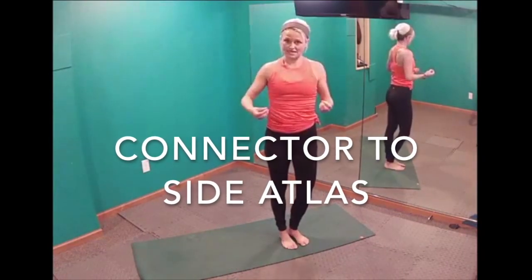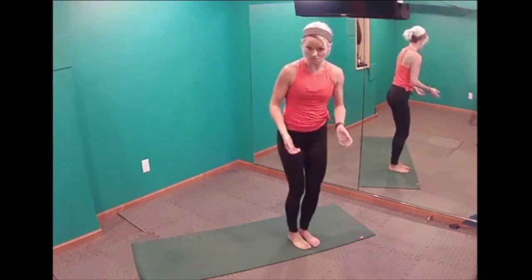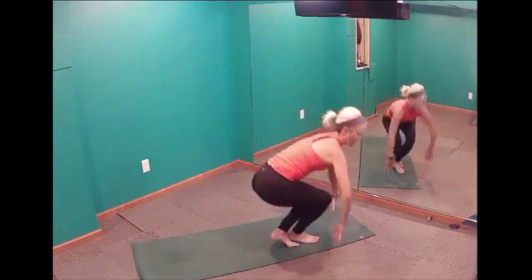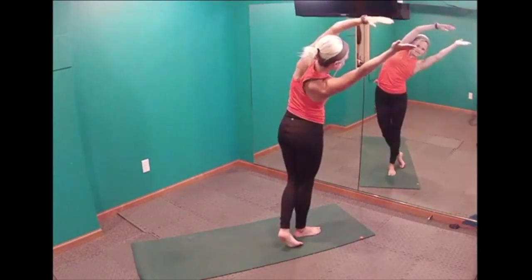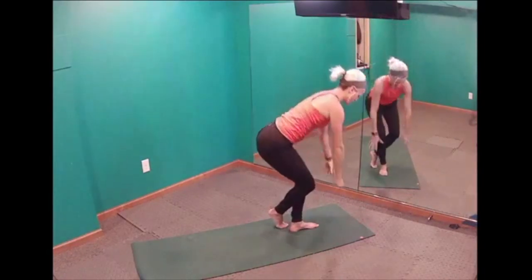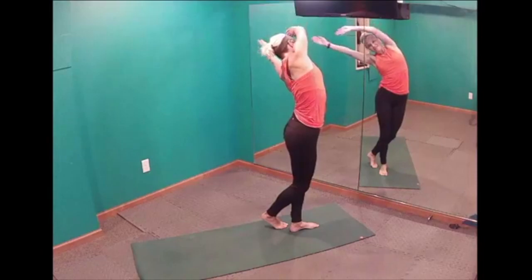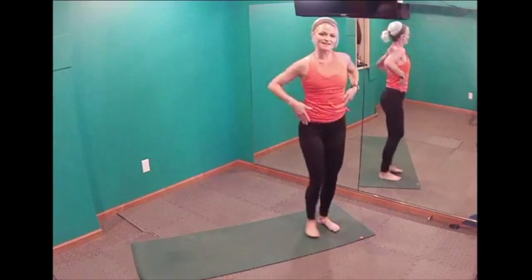Another move is called a connector to a side atlas. There are times when our knees do go past our toes, and this is one of them. In a connector we come down into a little ball and then stand up. A side atlas is this beautiful movement — we're reaching out to our side. On the other side, left foot is behind right, take it down connecting at the ankles, stand it up, and reach into a side atlas. It's a beautiful curvature of your body that feels great getting that stretch up the side.